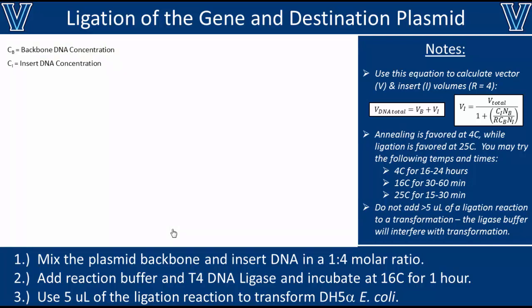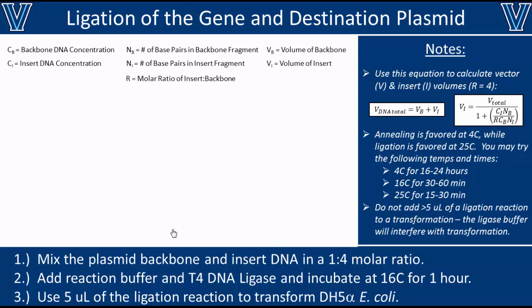Once you have the backbone and insert DNA concentrations, we can use these values to estimate how much volume of each sample to add to the ligation reaction, ensuring a 4 to 1 molar ratio of insert to backbone DNA. You'll also need the number of base pairs in each fragment — you can find these by looking up the sequences of your plasmid and gene, or roughly estimate them. We're going to use a molar ratio of 4, though there are other options.